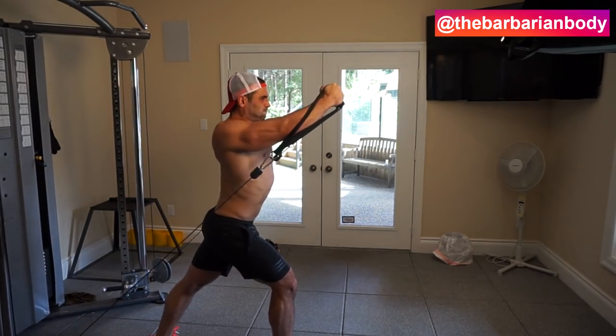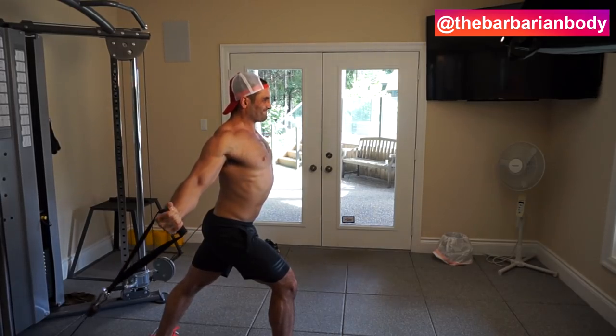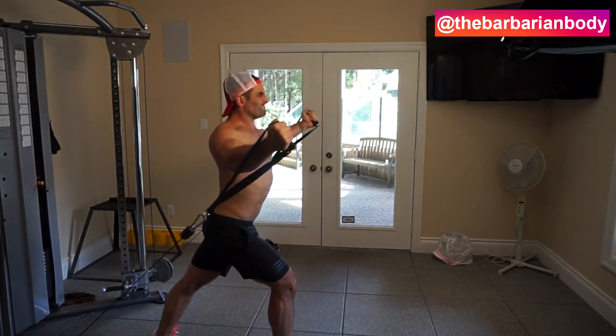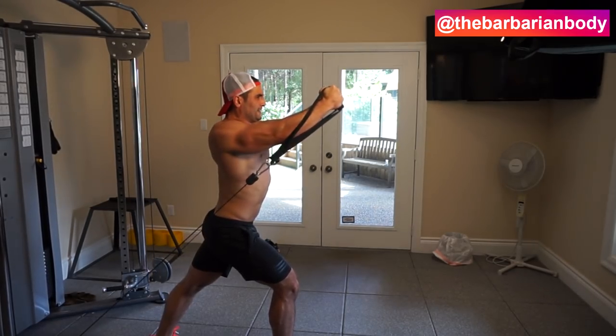The first exercise we're showing you here is low-to-high cable flies, which you've probably already done. However, I've changed these up so that we can increase time under tension and maximize the amount of damage we can do to the upper chest. There are two things I've added in.